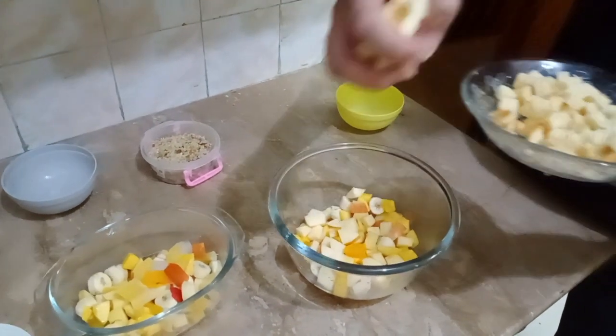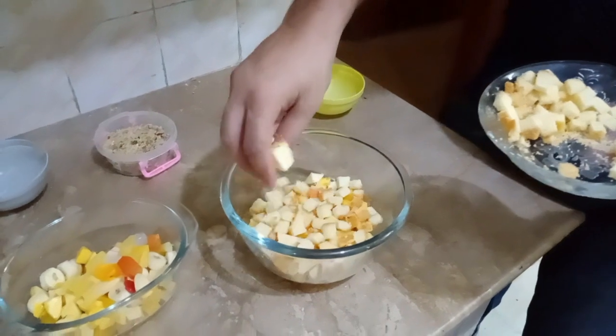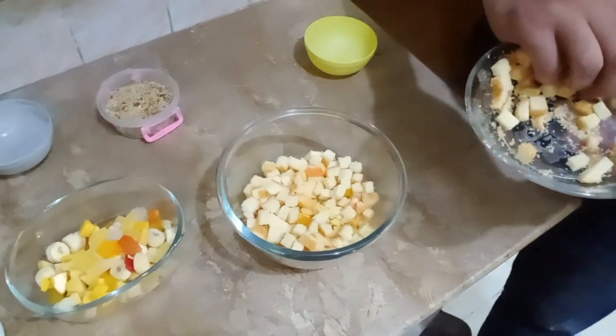Now I will add the cake pieces to the top. If you do it with the open button, it will be good.